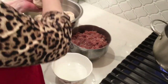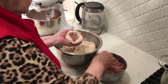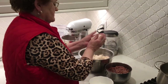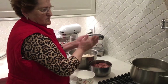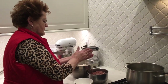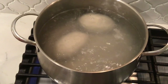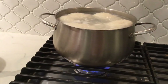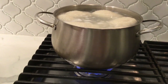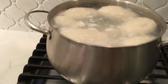Continue making these until both mixtures are gone. If you happen to have leftover meat, you can use it to make meatballs for next time — just add an egg and some breadcrumbs. Once the pot is full, bring it to a boil, then reduce the heat to low and cook on low for about an hour.